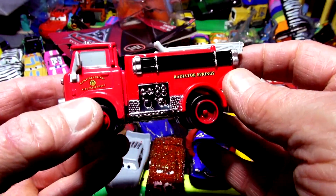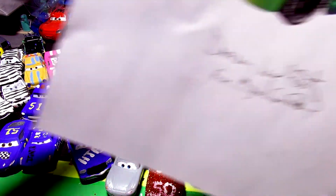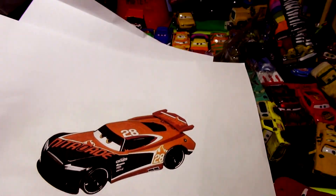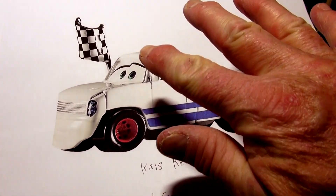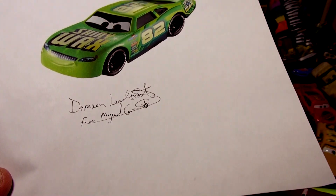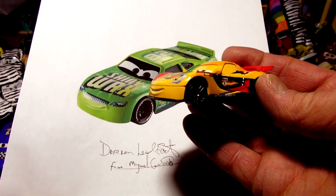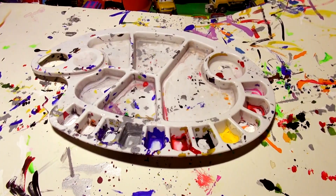I will paint the new Red Fabulous Red in honor of Doc Hudson pretty soon - not today though. I might save it for the weekend when there's lots of viewers. But today we're gonna look at something different. Somebody sent me a request to do Darren Leadfoot from Miguel Camino, somebody else sent me a request to do Tim Treadless, and someone else begged me to do Chris Revstopski. I can do that easily, I just have to find the right truck. But I'm not doing those today.